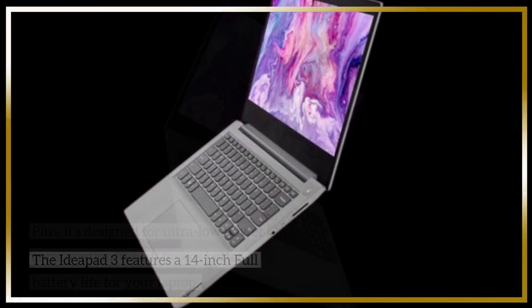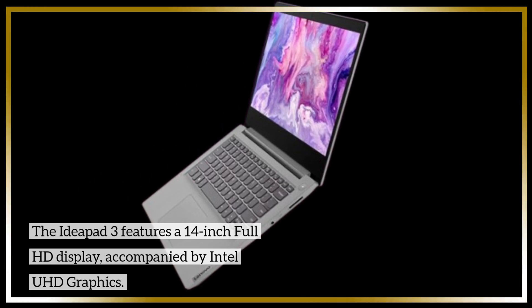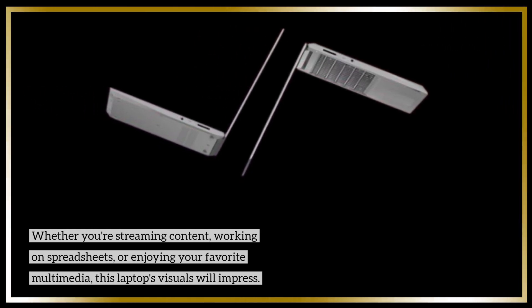The IdeaPad 3 features a 14-inch Full HD display, accompanied by Intel UHD graphics. Whether you're streaming content, working on spreadsheets, or enjoying your favorite multimedia, this laptop's visuals will impress.